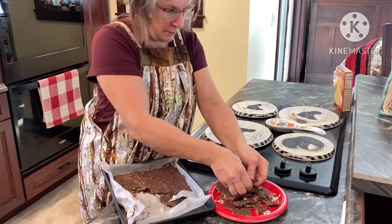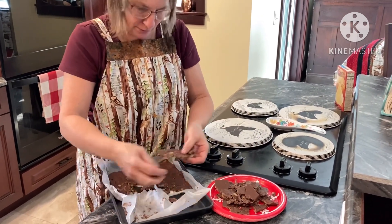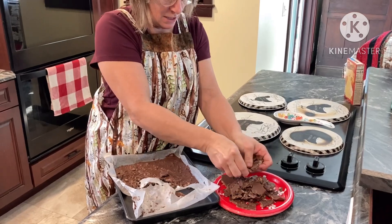I should have used parchment paper instead of wax paper, but that's fine. It looks really good.